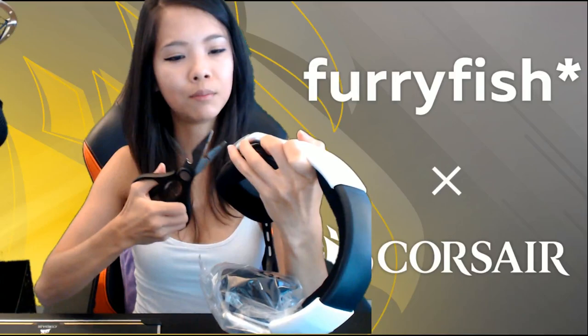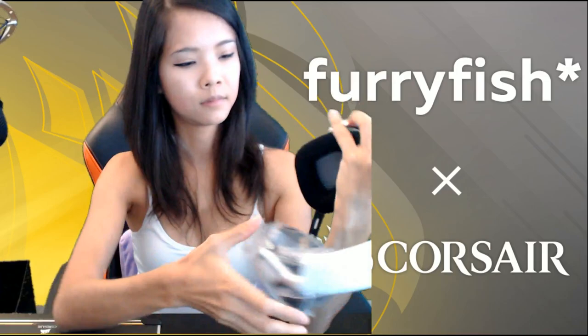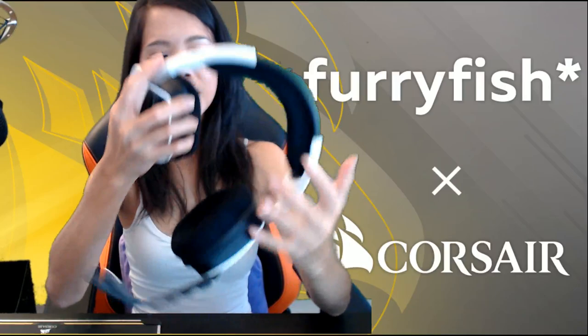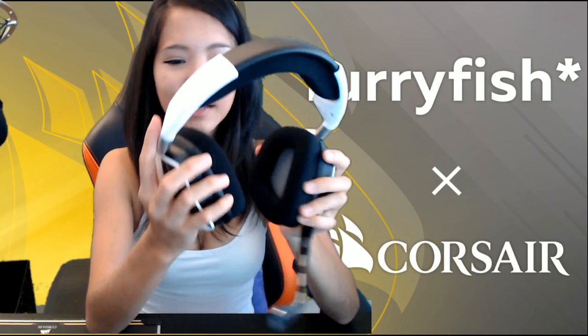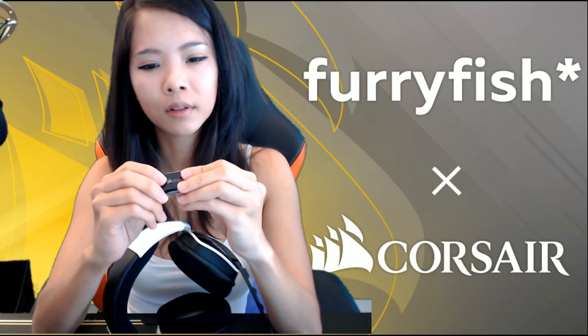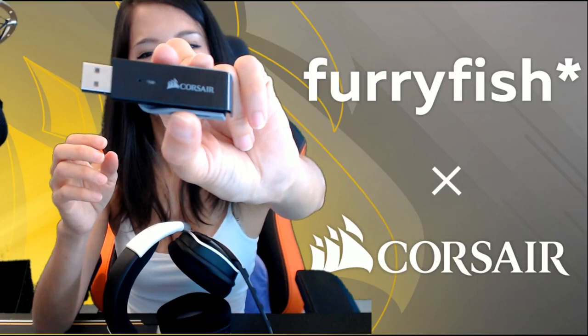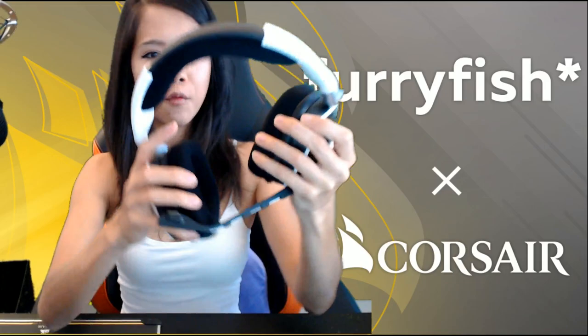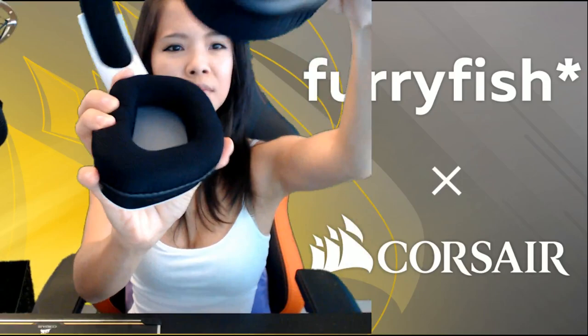There's a plastic bit here, and there's a USB device together with it — I guess this is to receive the signal from the headset. The ear cups are not rounded — they are kind of like a trapezoid shape, I think. One side of the ear cups has an on/off button as well as a mic mute button. Oh look — you can see the reflection of my screen in the ear cup. It's so shiny!